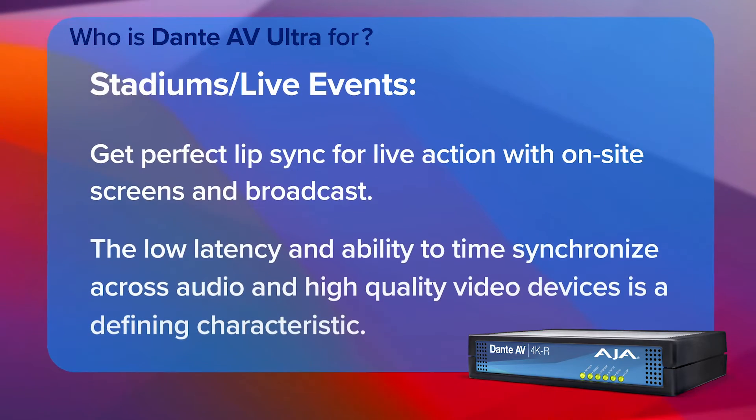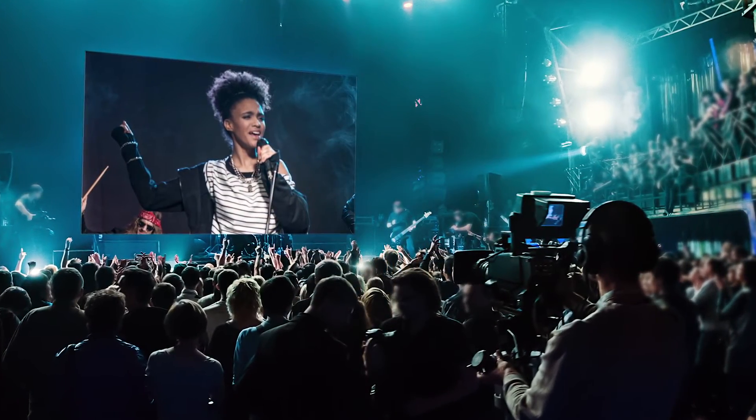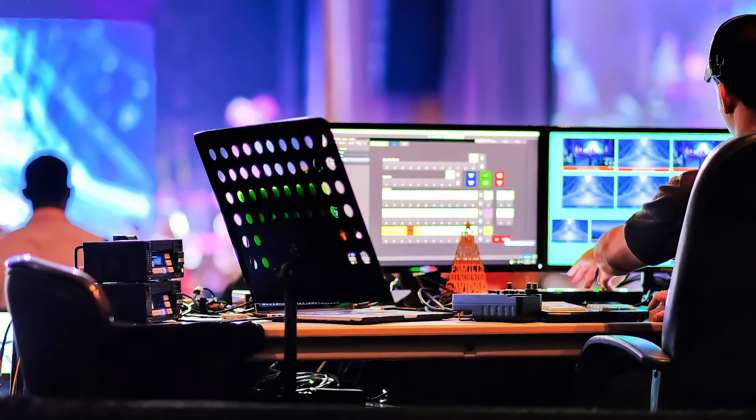There are a number of markets and applications that make sense for Dante AV Ultra. Starting with a stadium or live event, one of the things that's really unique about those use cases is the IMAG-type application. You can have a performer on stage with screens surrounding them, keeping everything in perfect synchronization with high image quality for the people in the venue watching the event.